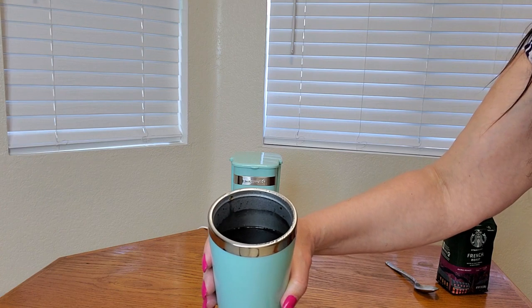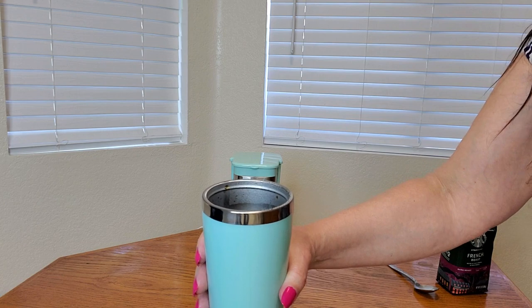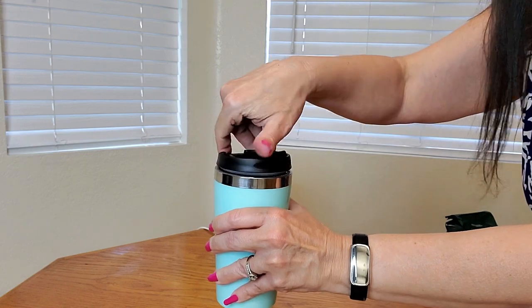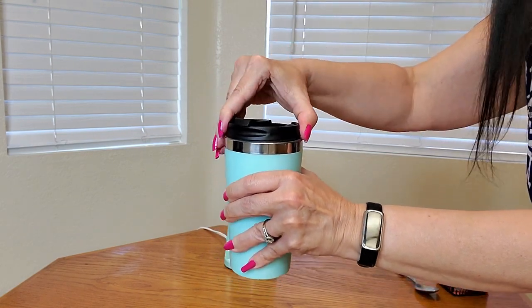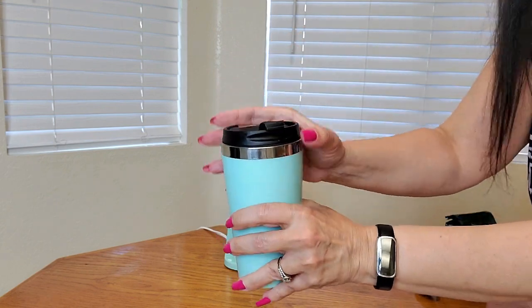It makes a really hot cup of coffee. And the nice thing about this coffee cup, it's insulated and will keep your coffee really nice and hot for a long time. Do you see all that steam coming up? I think it's almost done. My coffee is finished — look how beautiful it is. Such a nice dark roast. I can now twist this closed and take it to go. Simple as that.